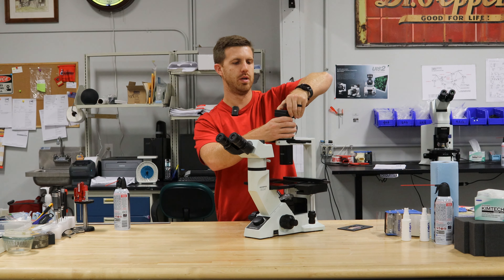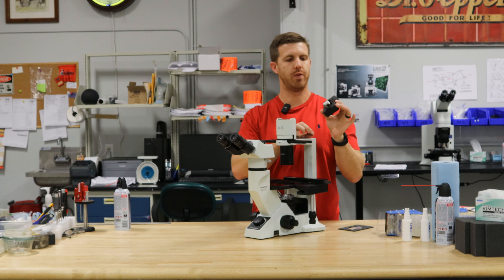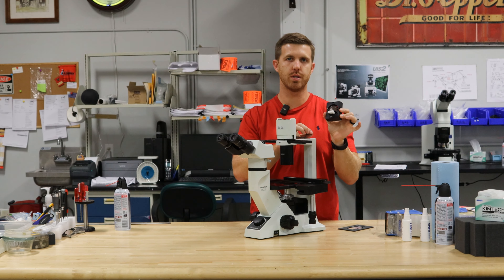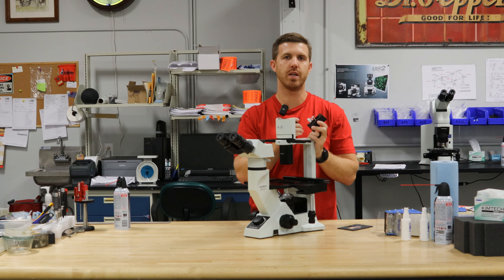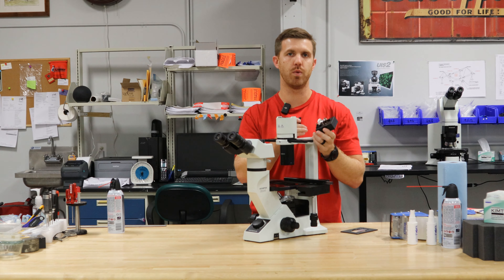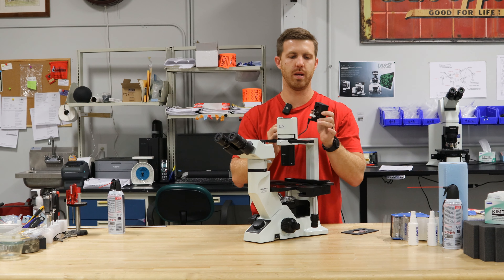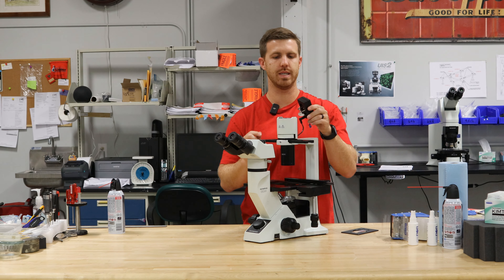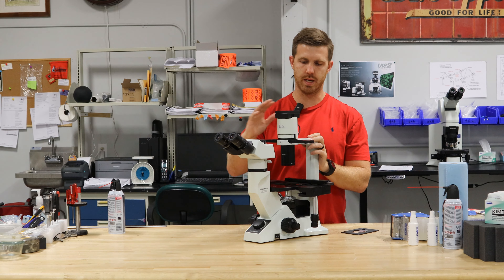We also have the lamp house. This is a 6-volt, 30-watt lamp house. If your bulb ever goes out, this is how you change the bulb — you just remove it and put a new bulb in. We have a lot of videos that'll show you how to change the bulb on a 6-volt, 30-watt lamp house. And if the lamp house goes out, it's a very inexpensive part to change, and you can replace that if you need to.